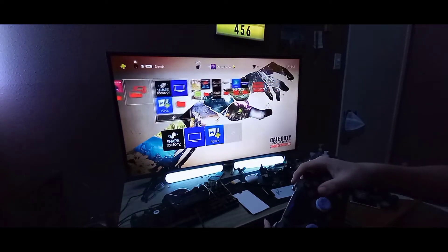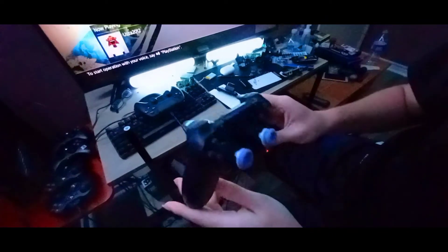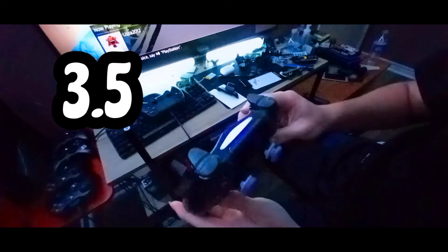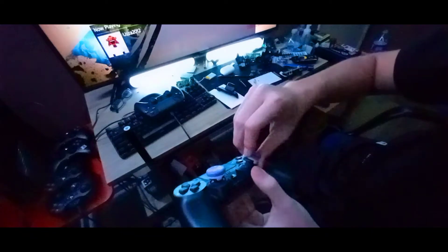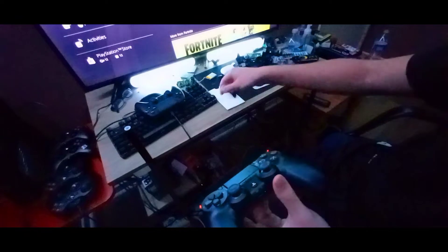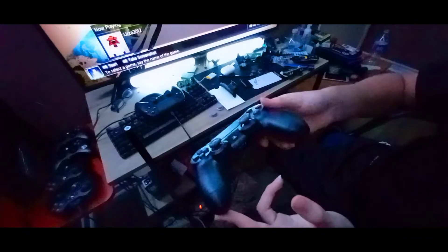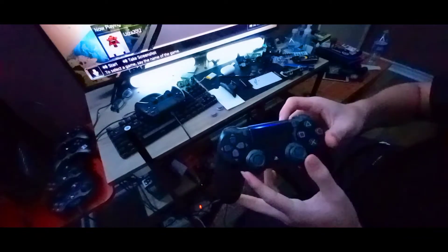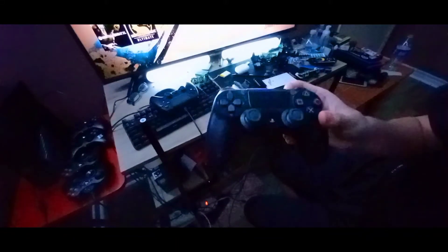Well, that sucks, but I guess you can't get everything with a cheap controller. Final review: I'll give it a 3.5 out of 5 — I already gave it a 4.5 on Amazon but that was before I knew about this back-button issue. I'm gonna email them about it. If you need a controller, this works pretty nice and it's only $16 — link in the description. Thanks for watching!